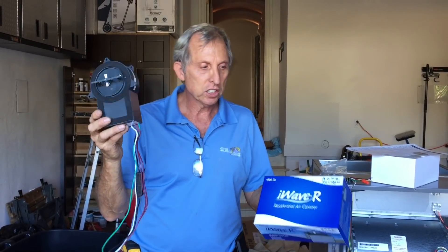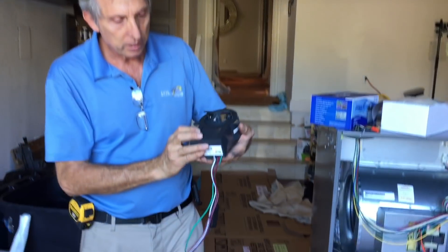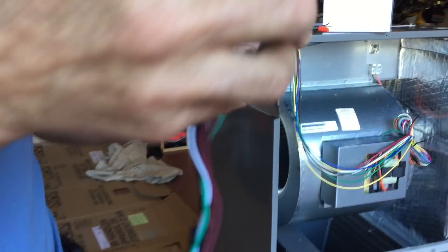We have put in quite a few of them here at Jones Air Conditioning. Just a couple of things I want to talk about while I've got this in my hand — the wiring. The wiring is so simple with this.